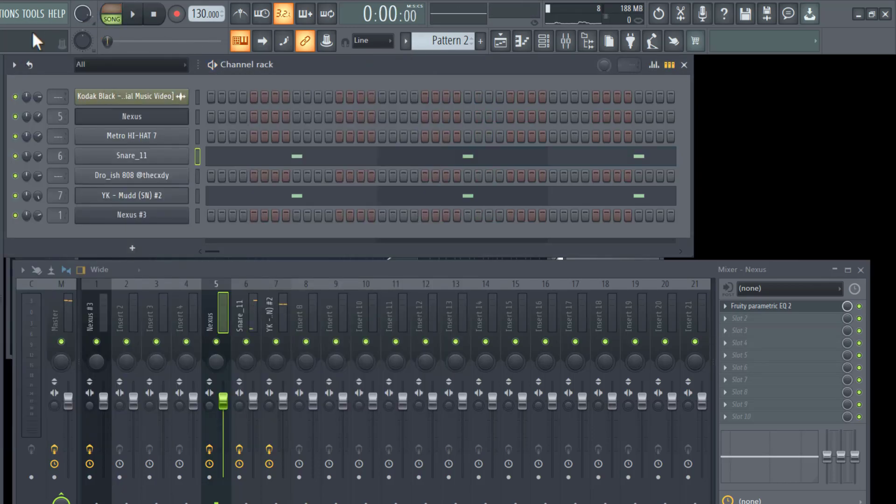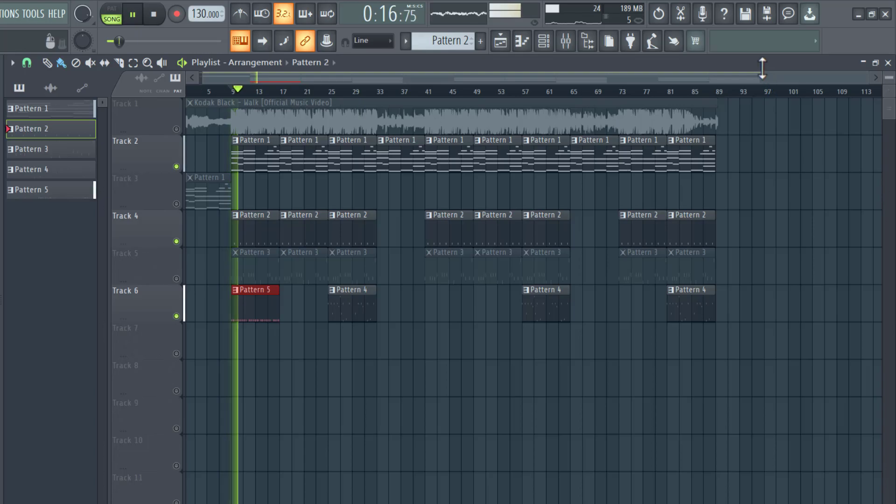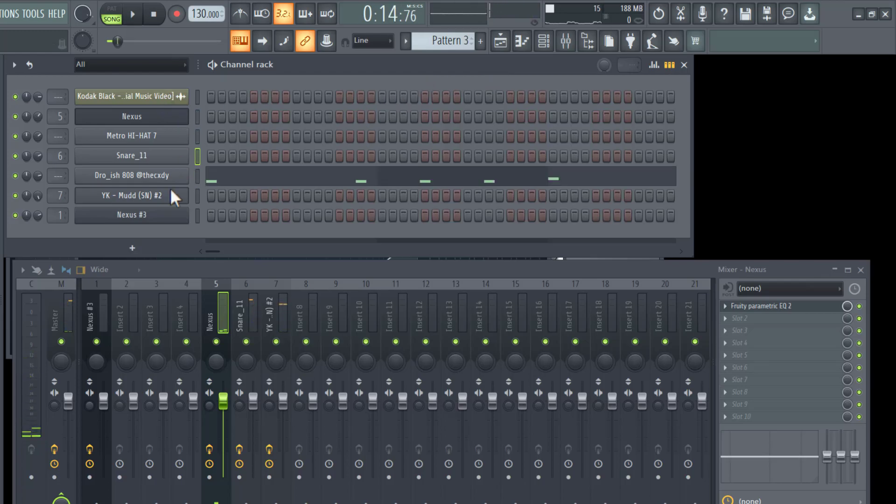Here's how the snare sounds, and this is how it sounds with everything together. Very simple beat. The next thing — the second to last instrument — is the 808.